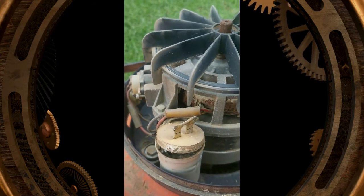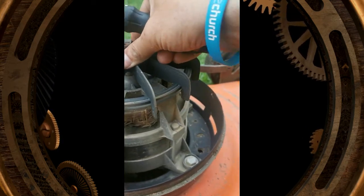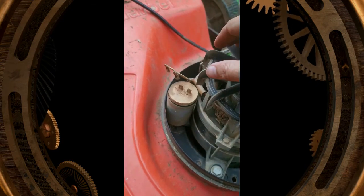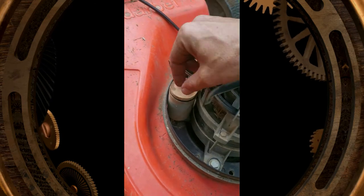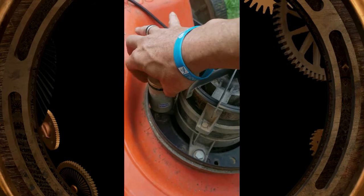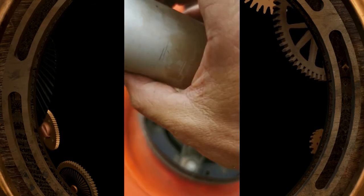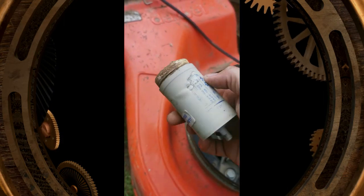FUBAR — that's what we'll call it from now on. Let me get this cap out. I marked the cables with a little marker, and the cap just actually screws out — so for future reference, it just screws out. Now we just need to go and get a new cap.